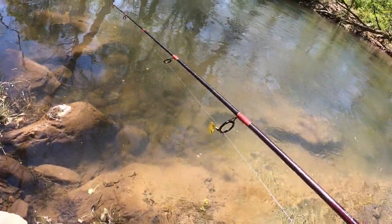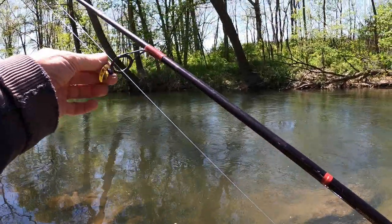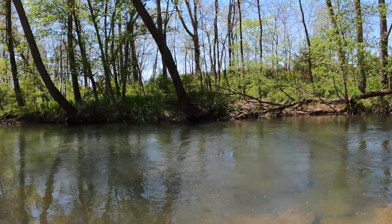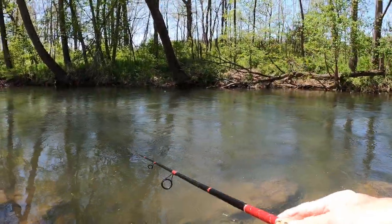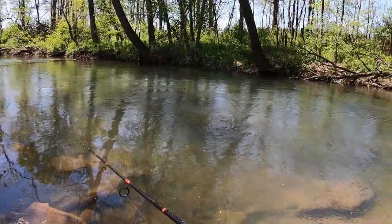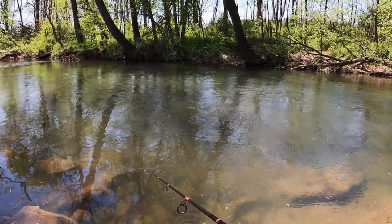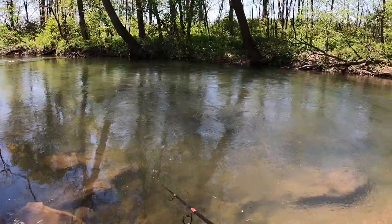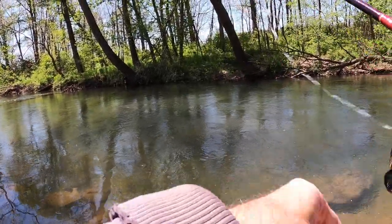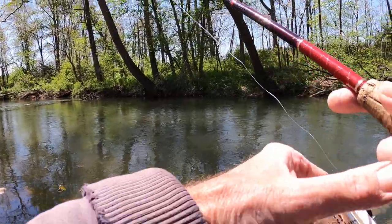We're back up here where we caught the brown trout, and I'm going to throw a spinner in here for a little while — this Panther Martin. Let's see if we can get a trout on the spinner. Wouldn't that be cool? I think it would be real cool.